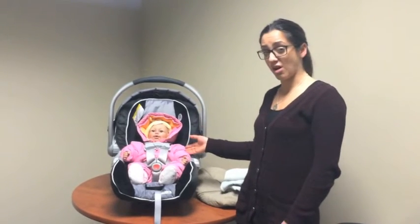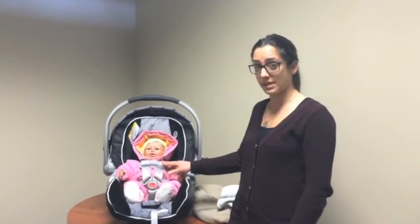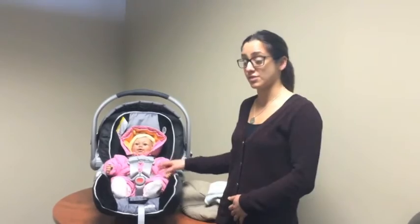So as you can see, we have a doll here. She does look properly secured — the chest clip is at armpit level — but watch what can happen when I take off the snowsuit.